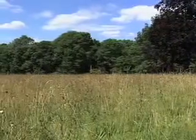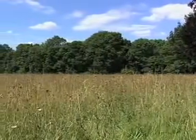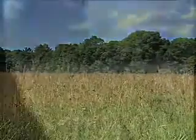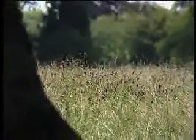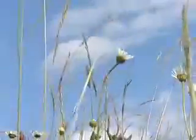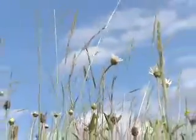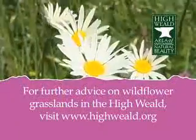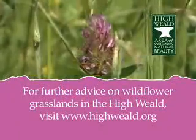Ultimately, for wildflower creation, the choice of site and vigorous management will ensure the best results. Seek advice from the Weald Meadows Initiative and talk to specialist contractors, and be flexible in your approach. Wildflower creation is a hugely rewarding process which benefits individuals and nature alike.